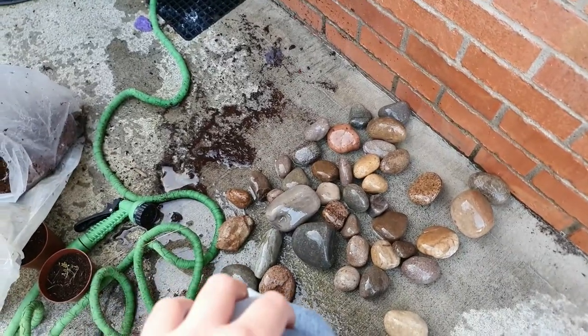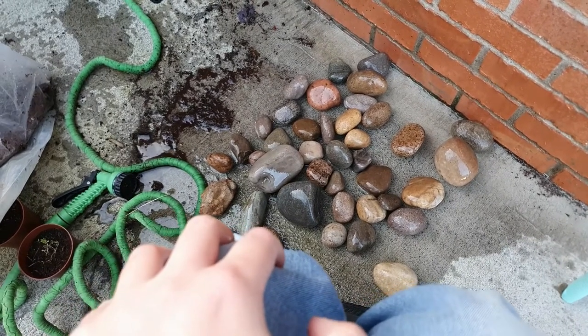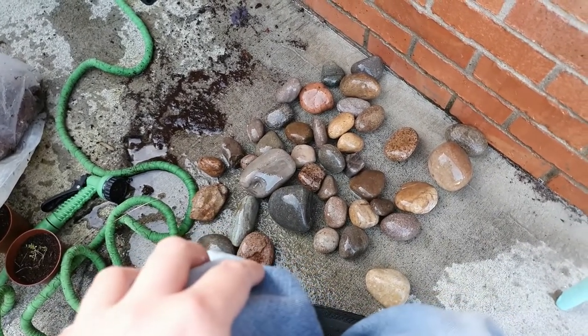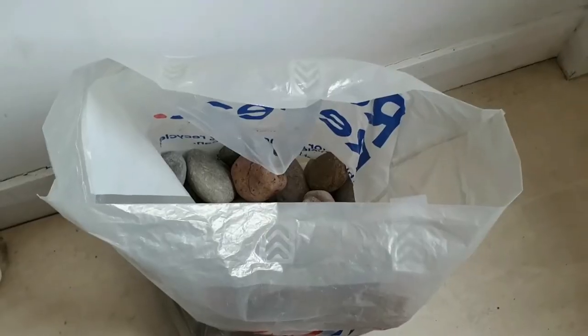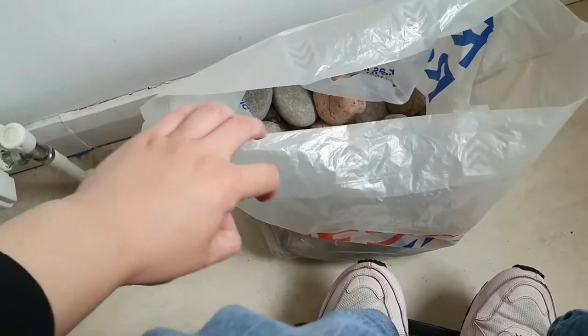I shall leave these overnight to dry. It's not too rainy tonight, so I'll get these painted in the morning. Well, it's now Monday morning, so these are dry. I took them in just to paint them later on.